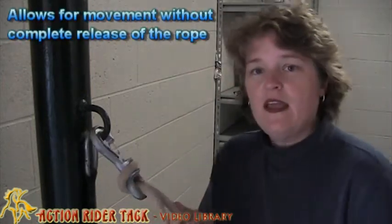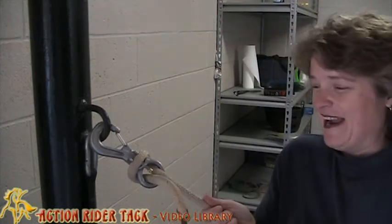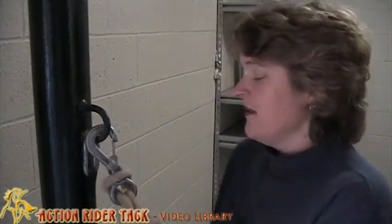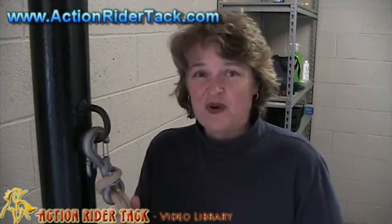But you can see if your horse slips and it pulls, but then it stops, and they can do it again. And then you don't have to worry about causing injury for your horse. So this truly is a fantastic little piece of accessory that you would like to have for your barn.